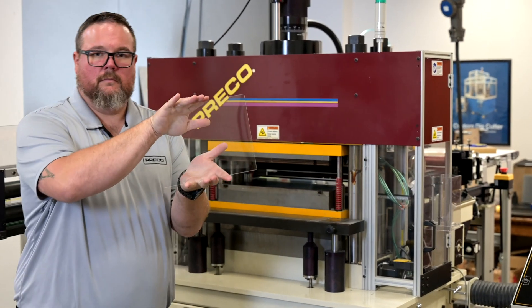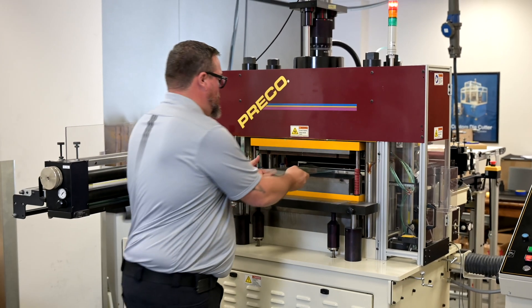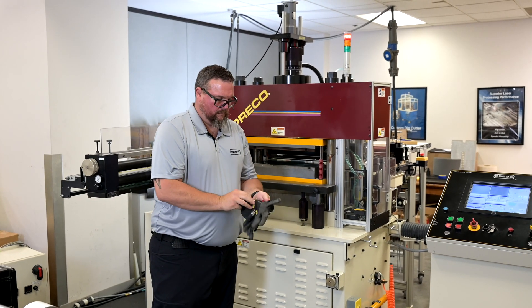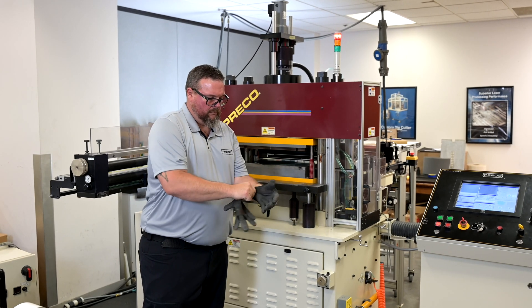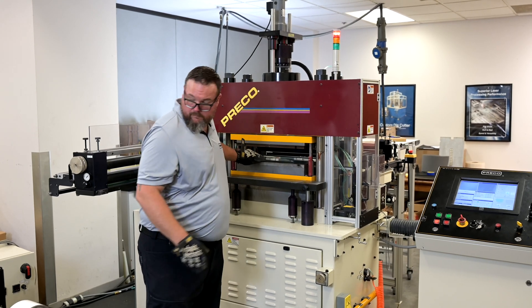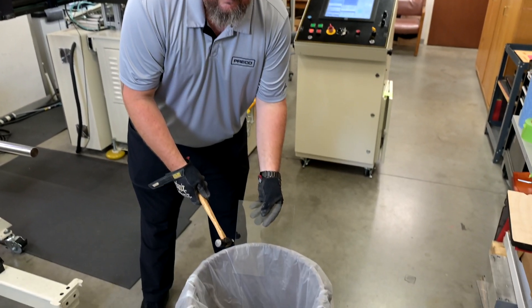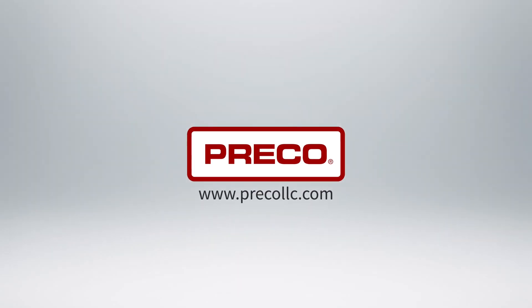You'll see the glass is clean and intact, with no marks and certainly no breaks. But we've got one more demonstration to show you. Just in case you were wondering if it was really a piece of glass that was in the press, we'll see how well it holds up to a hammer. There you have it — Preco's micrometer stop offers the ultimate in precision control over your depth of cut.